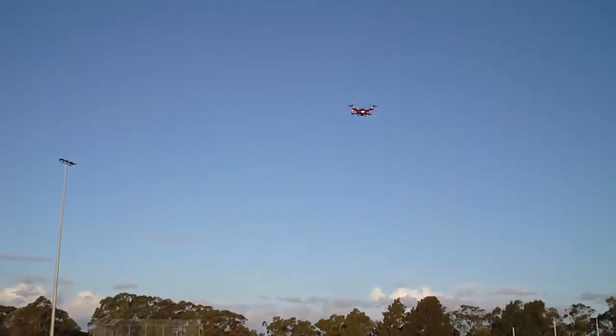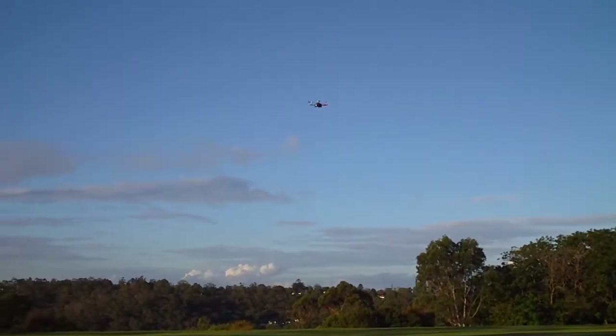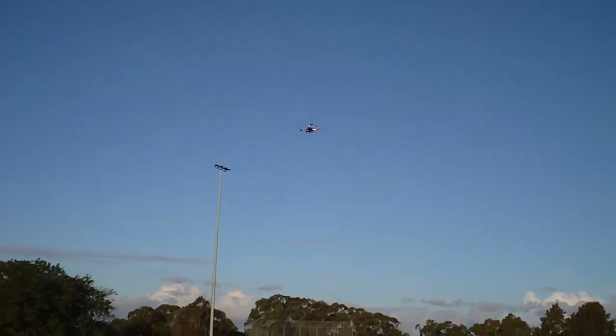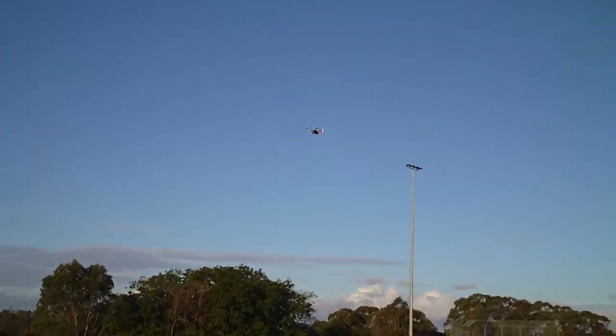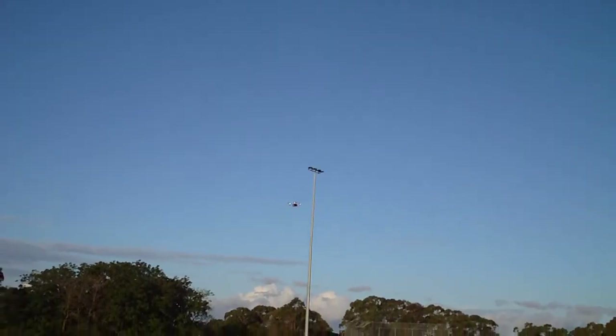I'm just going to fly it in horizon mode. It's got auto level, but the auto level — it's quite windy at the moment, so as it actually goes to level altitude, it starts to drift. The wind is coming almost to my face there, so I'm just leaving it in level and you can see how much it just starts to drift. That's in horizon mode.